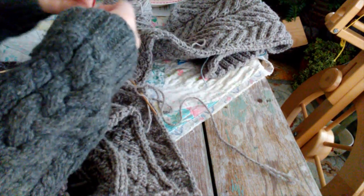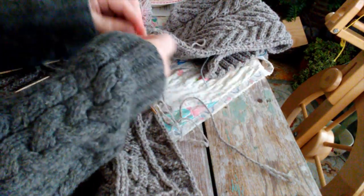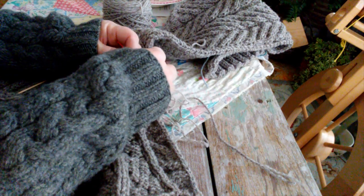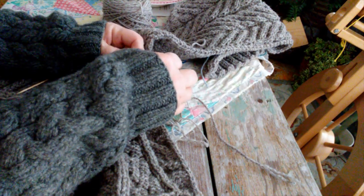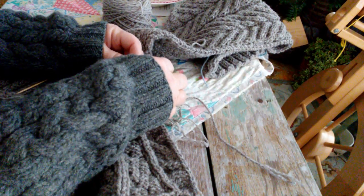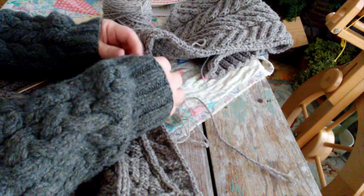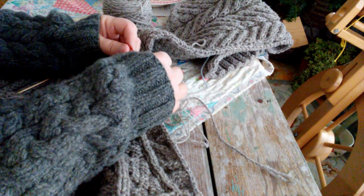I just thought I would show you something else I'm working on — another soon-to-be-finished sweater. This one is a collaboration with my daughter and I. It's our farm yarn, and she's a lot faster knitter than I am, so she made this great big cabled cardigan for me.